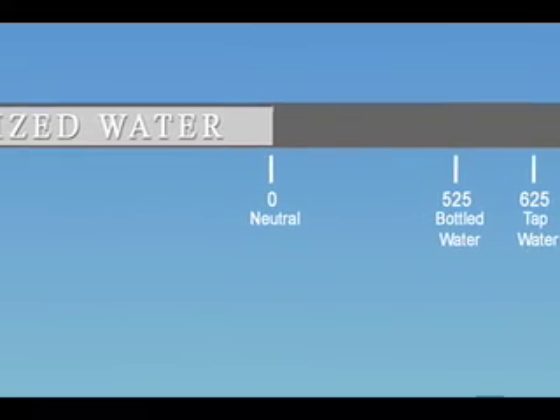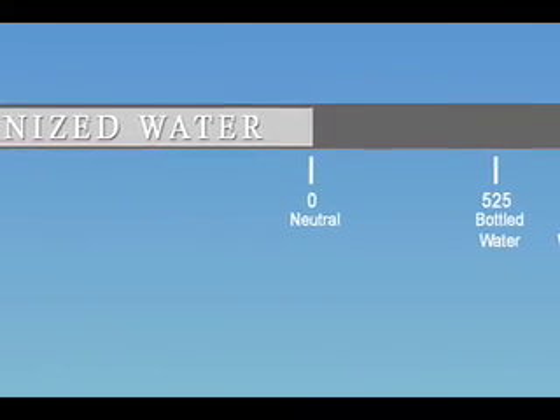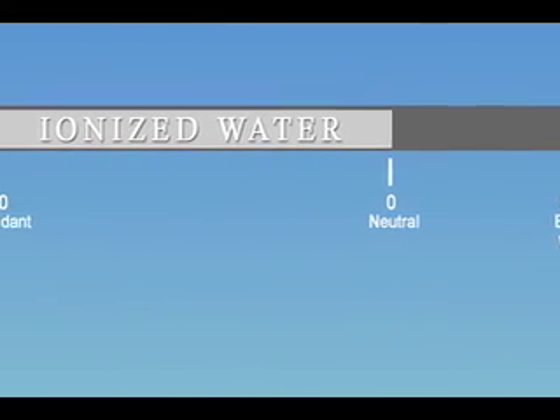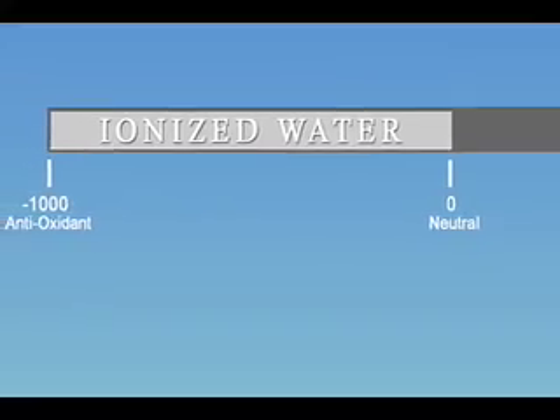To promote health, it is recommended for a person to consume antioxidants. So the higher the antioxidant level — a negative number — found in the water, the better the water is for your health.